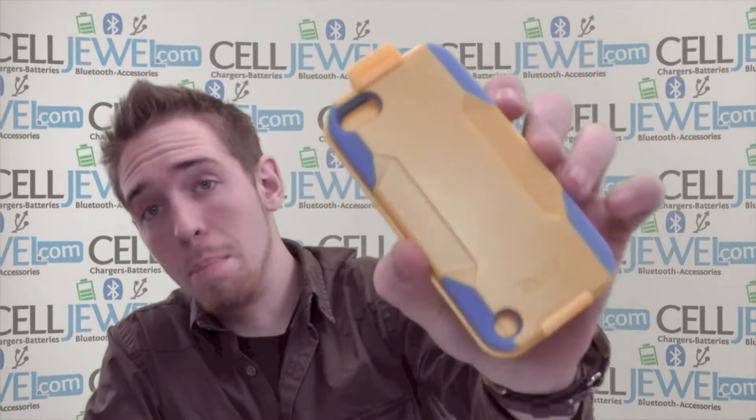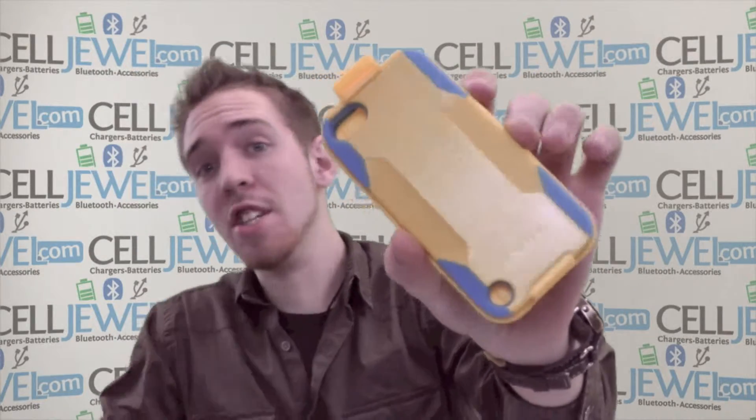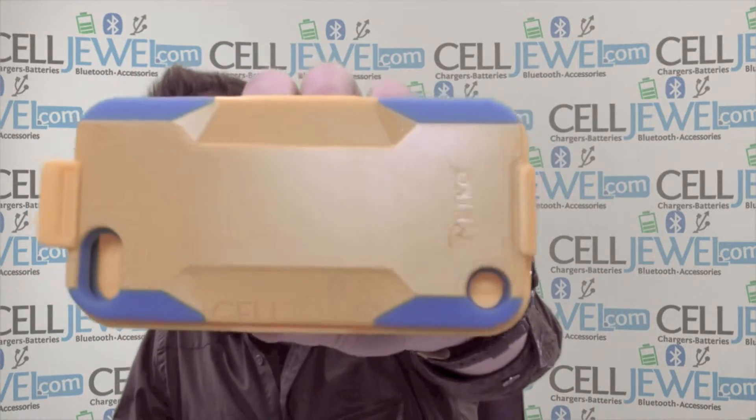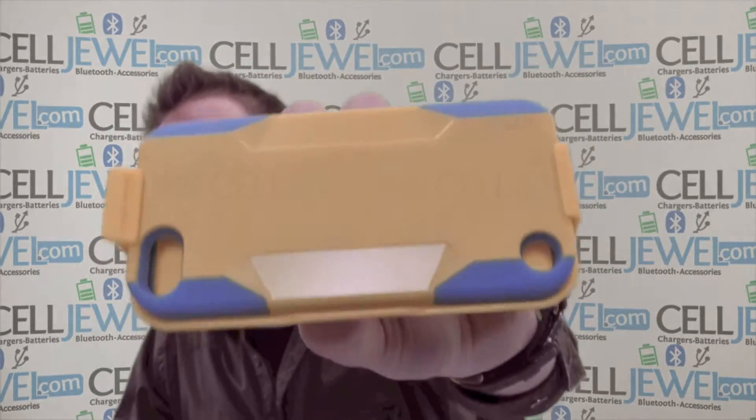Hello online shopper. My name is Andrew. I'm with CellDrill.com and today I'm going to tell you about the yellow and blue hybrid combo holster case for the iPod 5, 5th generation. It's this one right here. I'm going to tell you a couple of key features and some functions about it so you get a feel of what the product actually is.